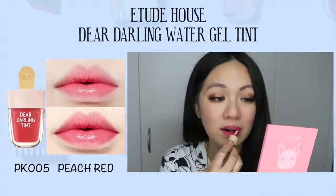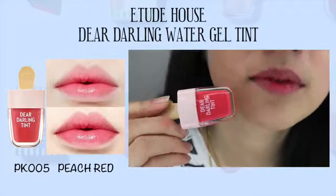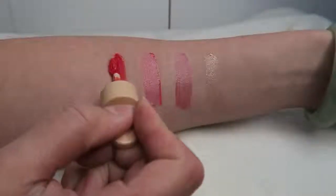This one is peach red — it's a beautiful, very nice pinkish color, so it's quite natural. I like it a lot. You can sort of see the similarity with the colors; they all have this red tone underneath.